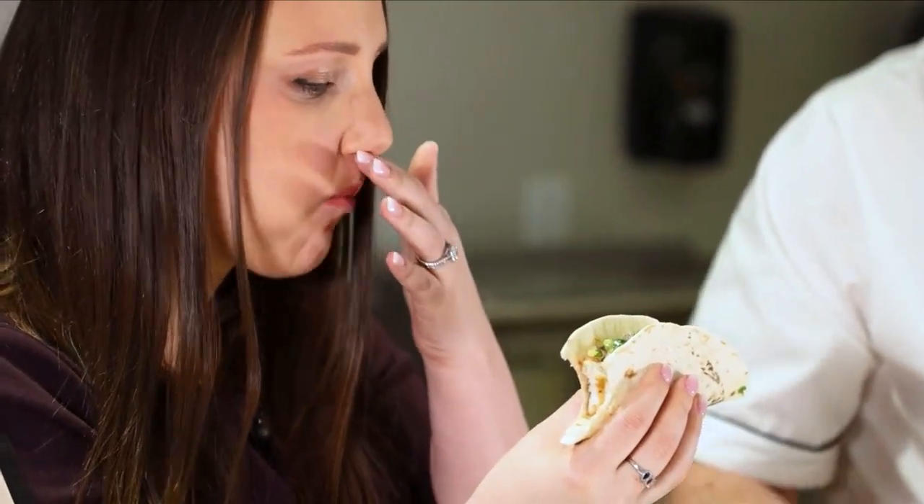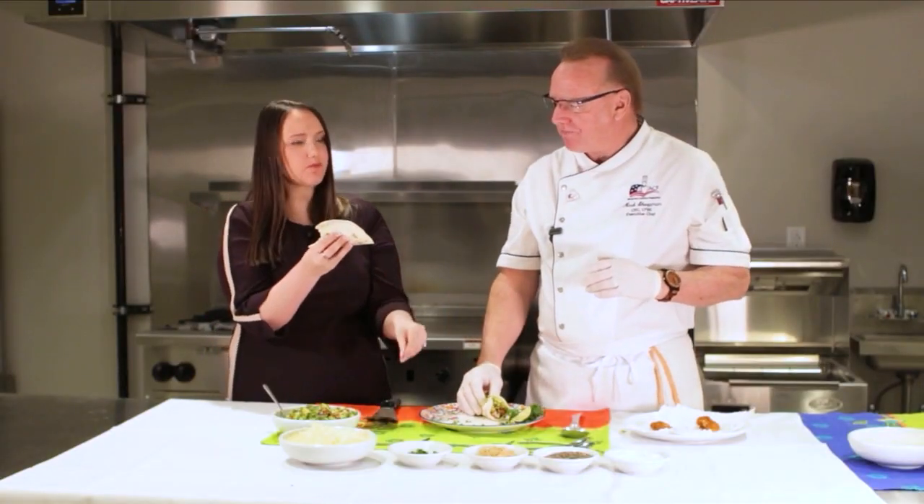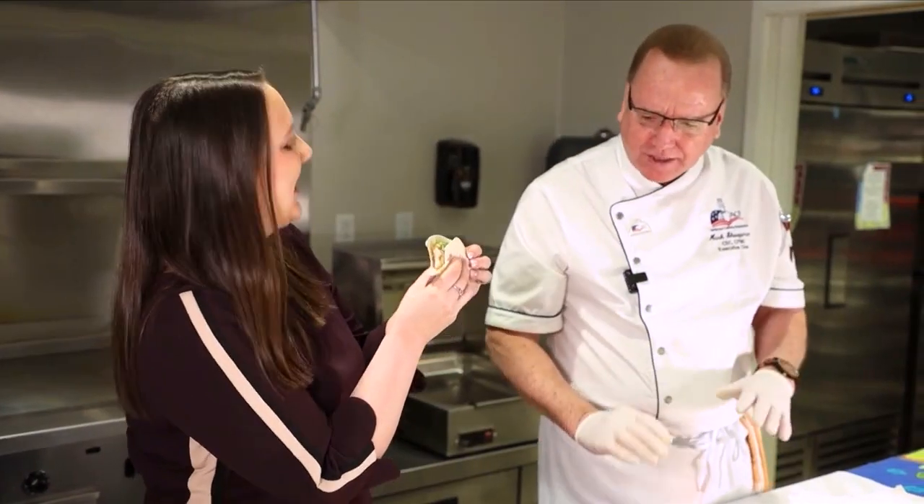How do you like that? Is that good? That's really good — the salsa really brings it together. That is good! The kids won't even know it's fish, and they're going to love it. It's perfect for lunch — they'll be saying, 'Mom, can we have some more of those fish sticks again?'